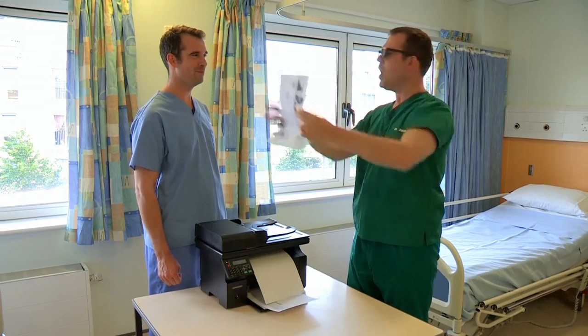Don, what are you up to? I'm a bit busy at the moment, Chris. What are you busy with? I'm trying to do 3D printing. Don, that's not how 3D printing works. Well, how does it work if you're so clever, Mr Smarty Pants?